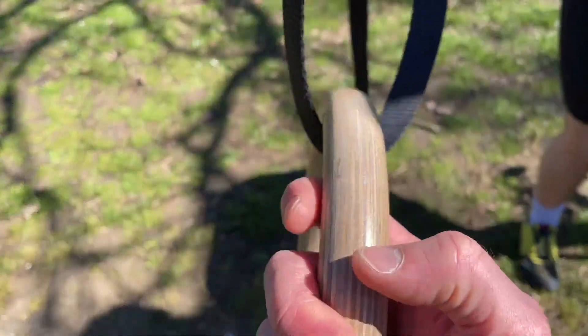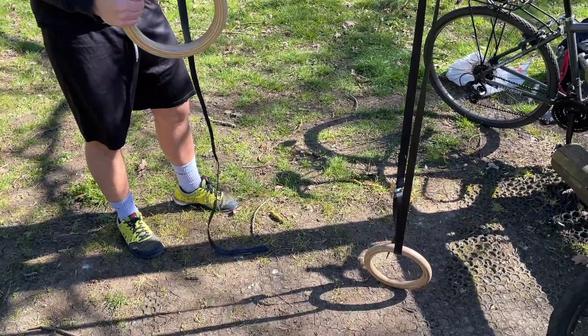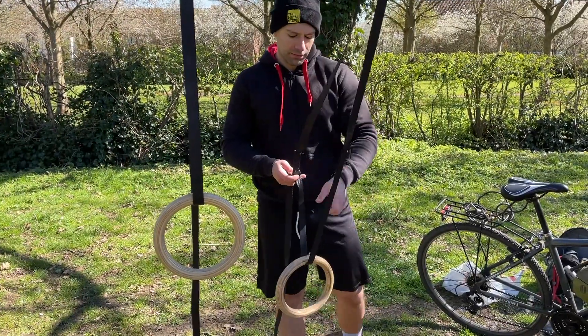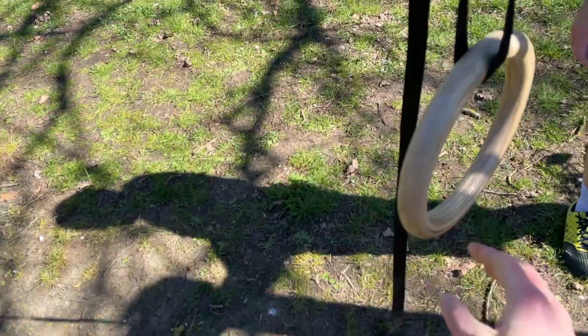It's better to buy nice quality rings than just go something cheap. I prefer wooden ones — if you're going to do muscle-ups, they are much easier on the wrist. They're not that expensive though. I bought them a few years ago when I was in Scotland and I travel with them everywhere. They're light — ideal.